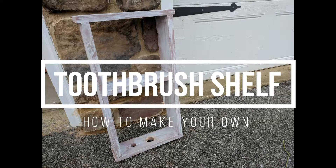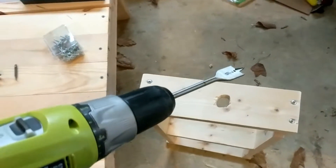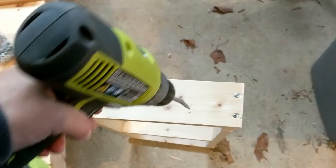This is DIYDanielle.com, and today I'm going to show you how to make an easy toothbrush shelf. The first thing you're going to need is to take your 1x4s and cut them to the correct sizes. You need two 12-inch pieces, two 22-inch pieces, and one 9¾-inch piece.